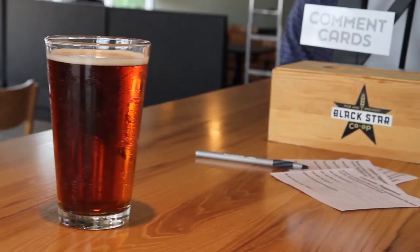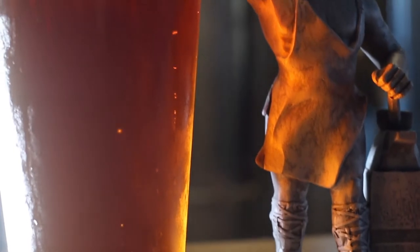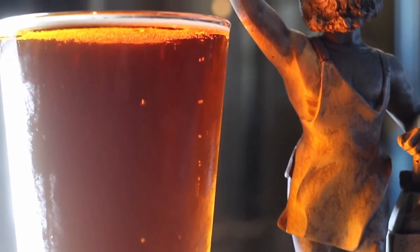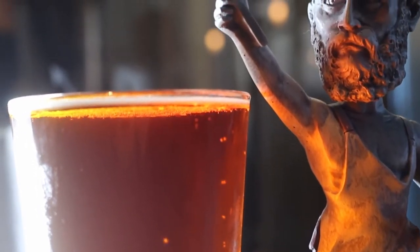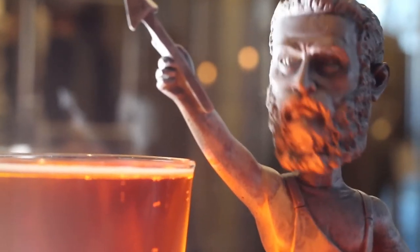Blackstar co-op brewmaster Jeff Young conceived of this vibrant, colored creation during his days in Birmingham, Alabama, where the power of Vulcan, the god of fire, looms omnipresent in the world's largest cast-iron statue. Wait a minute, that's a bobblehead.